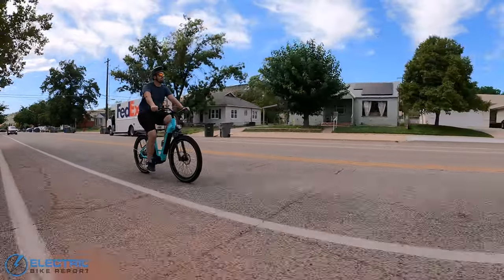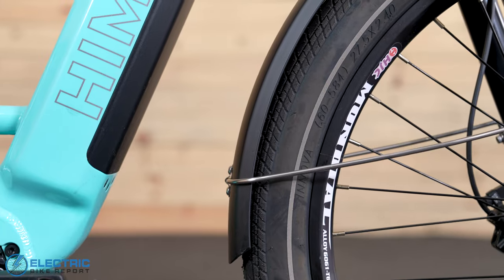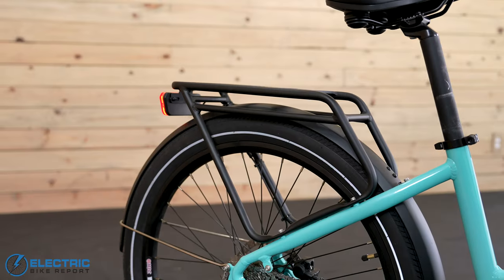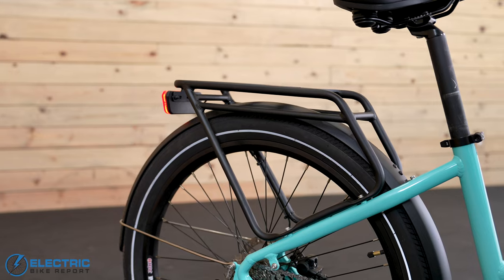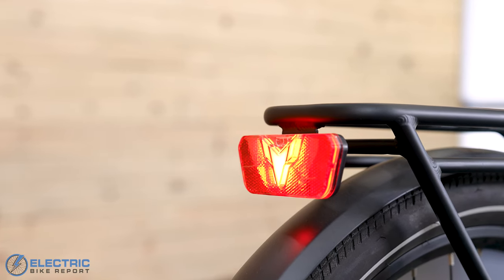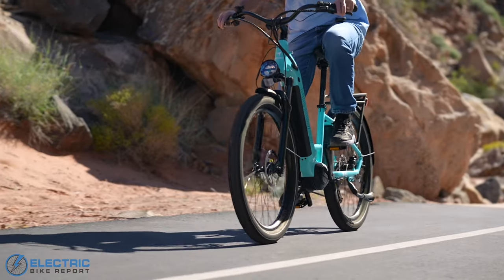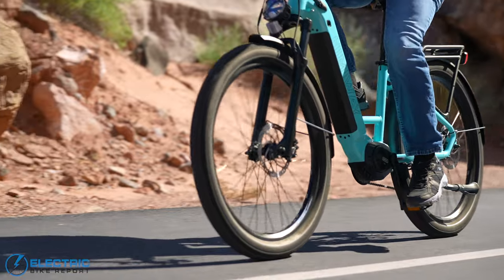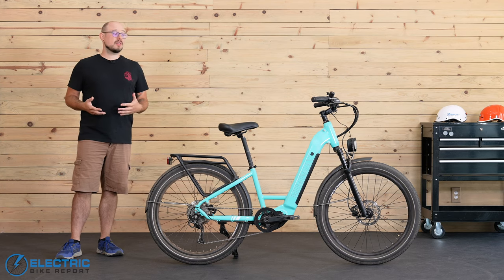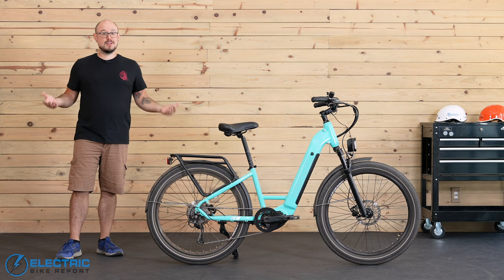As a commuter bike, you get all of the essential accessories you'd expect: front and rear fenders, a cargo rack with 33 pounds of capacity, a tail light that functions as a brake light, and a really big headlight that's super bright, so you're definitely going to stand out on the road. I think that covers just about everything that comes with the Rambler, so let's move on and see how it stacked up in our testing.